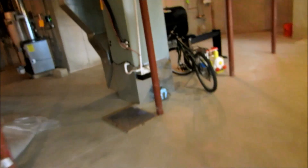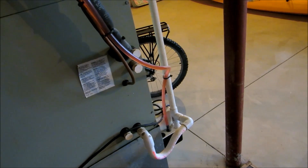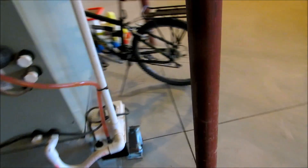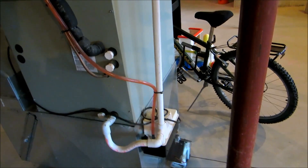Come wintertime I'll dump antifreeze in there to winterize it. Now there's another pump over here I could have used, but I didn't want to for the simple reason that this one is already running the condensate pump plus the furnace. I don't want to put too much of a load on it — I would have had to drop that condensate pump down, so I decided just to put another one over there.